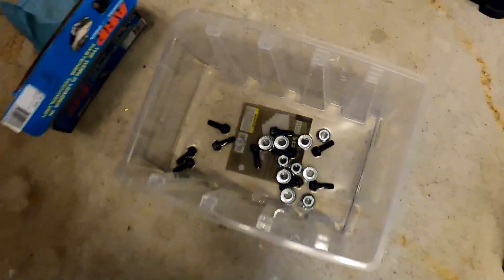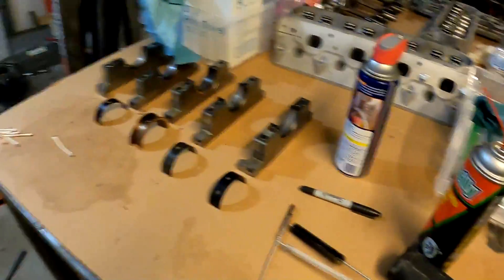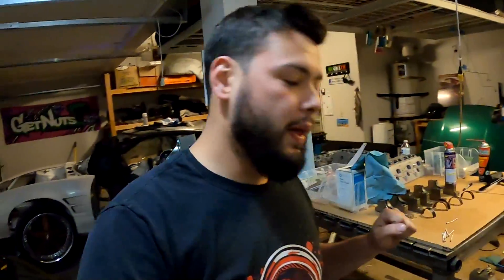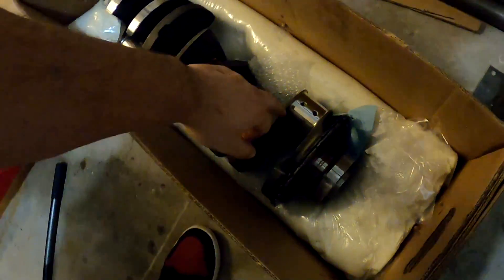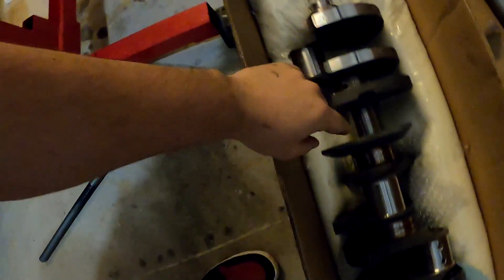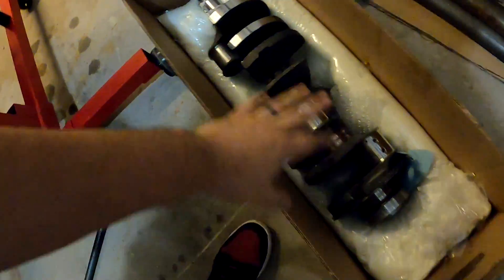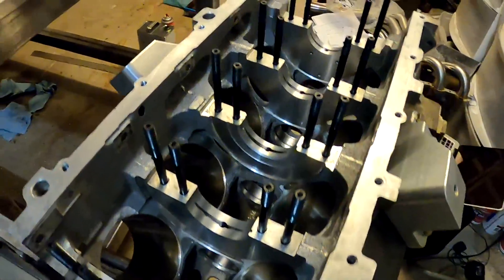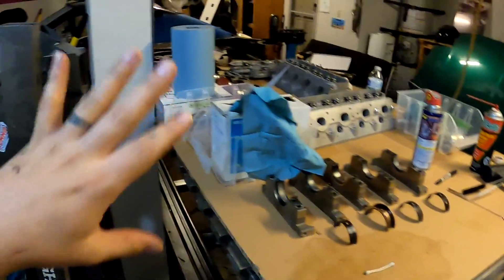Another tip: soak all your fasteners and bolts in some solvent to break up any debris. For pre-assembly, go through all your clearances on the crank as well — get in there with brushes, don't scratch the journals, but get in all the oil galleries, brush everything out, brake clean it, wipe it all down gently. Do the same thing we did for the block on the crank, oil pan, main caps, rods, pistons, heads — everything. Get it all super clean and have a nice organized workspace.